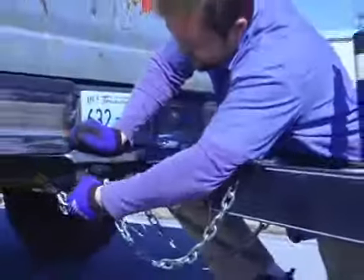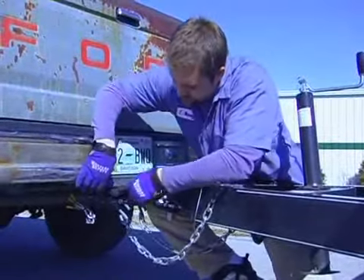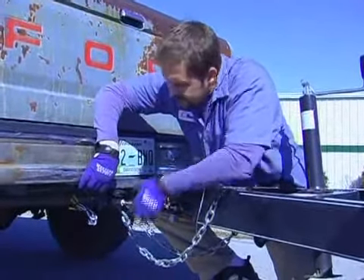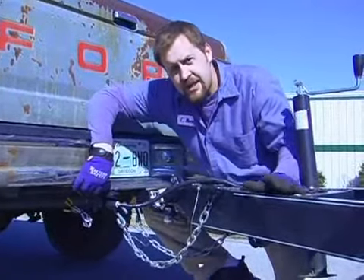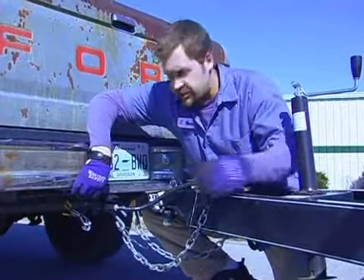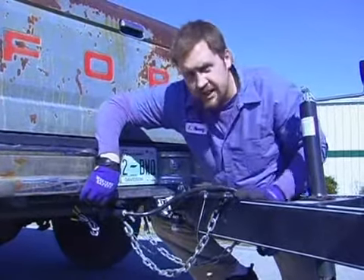There are a few different kinds. For just basic lights you can have a flat plug like this one. The nice thing about this connection is that if you have a different trailer, most utility trailers will just have a flat plug and you can still use the same connection.